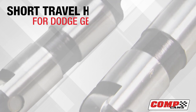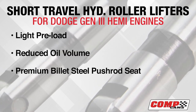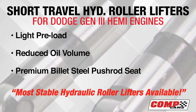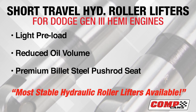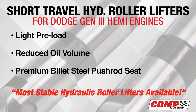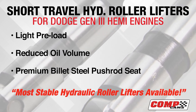Comp Cams' short travel hydraulic roller lifters let you have the advantage of both light preload and reduced oil volume, producing the most stable and highest revving hydraulic lifters available. In addition to excellent dynamic performance, all short travel lifters feature a premium billet steel pushrod seat which adds strength and durability in racing use.